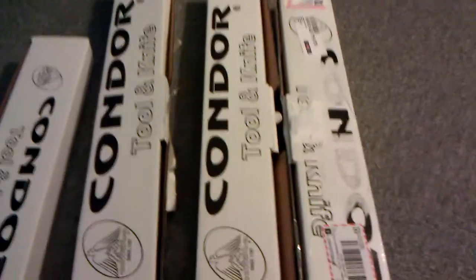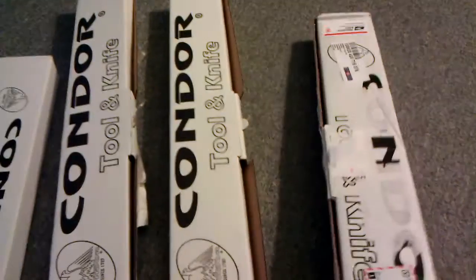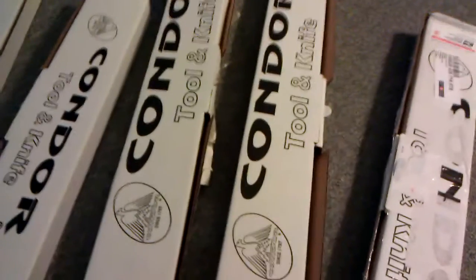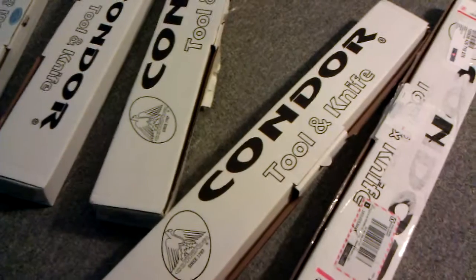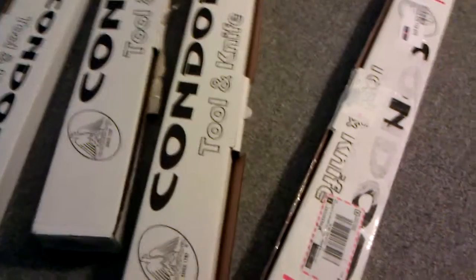I got stuck on buying machetes for a little while — you get a lot of item for the price. As you can see, the name of the company is Condor Tool & Knife. Really good company, makes really quality products for a really reasonable price.